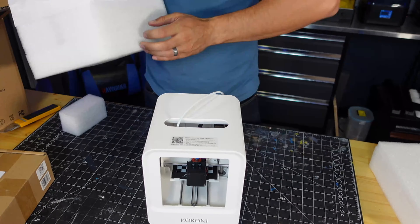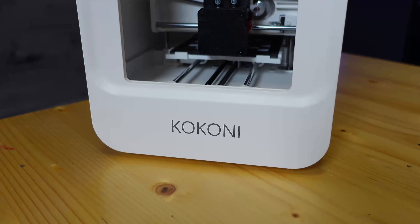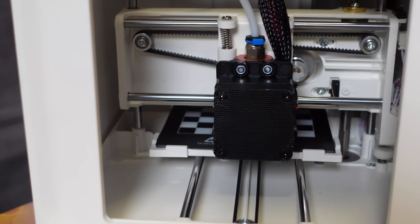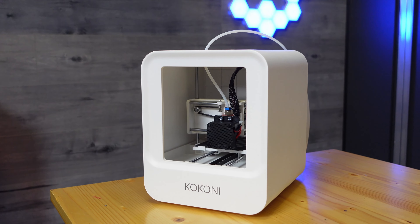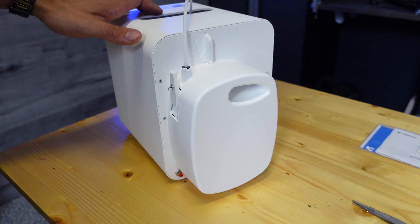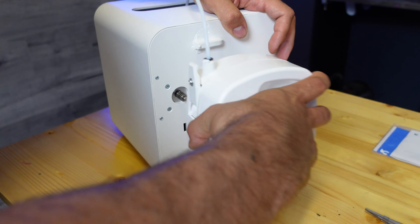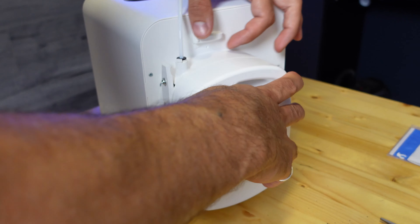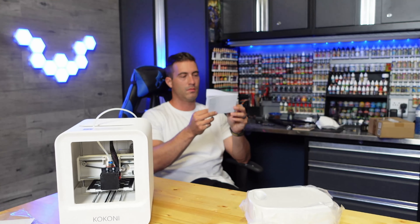In terms of setup, I just pulled this thing out of the box and it was pretty much ready to go. I was surprised with how small that build volume really was, but it had a really sleek design — a really nice, well-built unit. One of the interesting things is it has an integrated filament holder; you take off the clip and it spools right onto the back of the printer. All I had to do was plug it in and flip the switch.